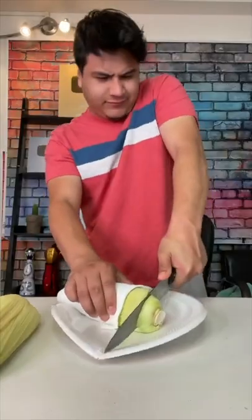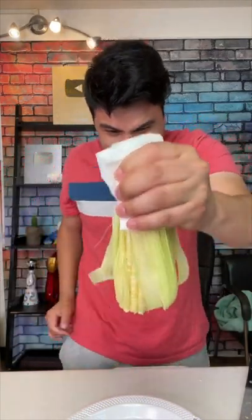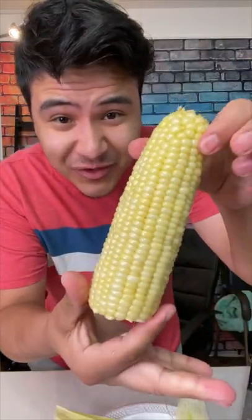Let's toss it in the microwave for four minutes. Smells so good. All right, moment of truth. Let's see if we can squeeze it all out. It actually worked. Look at that.